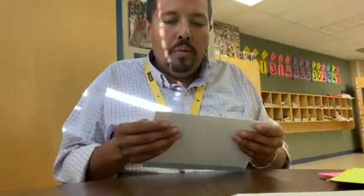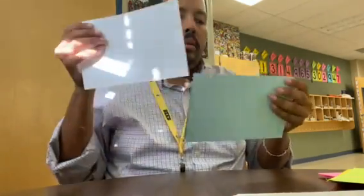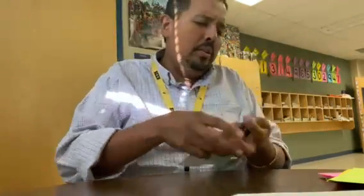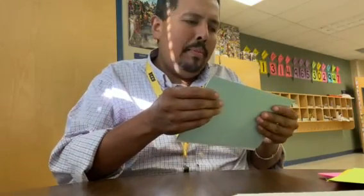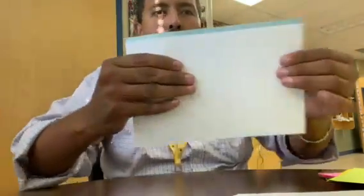Then what you're going to do is line them up — about a third of an inch or so offset. You want to line them up like this, see how they're all lined up?